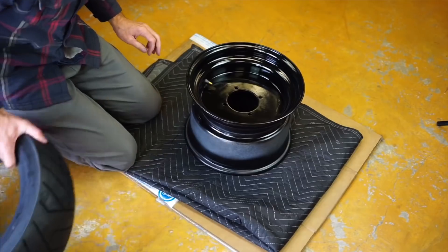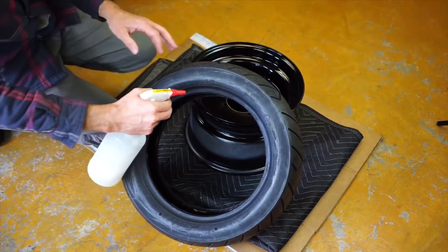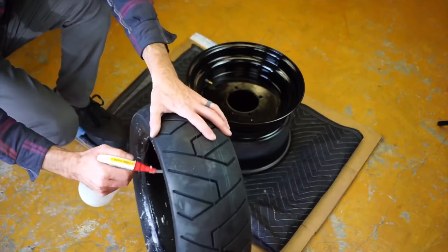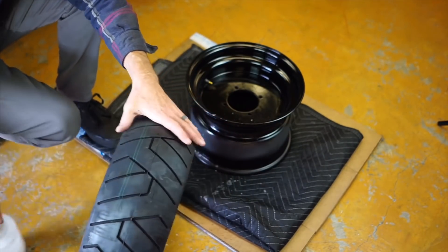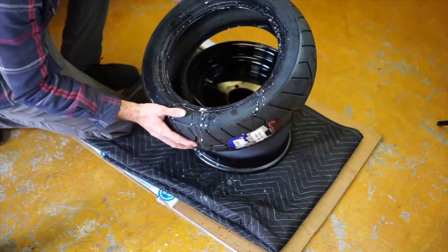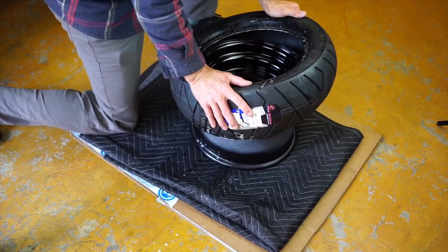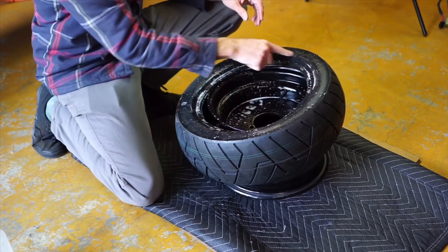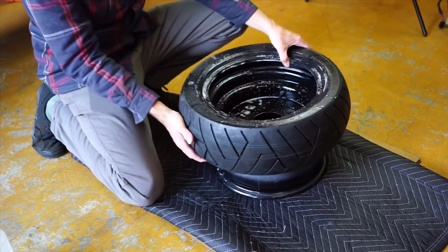Let me show you how. Step one: soap and water. Spray the heck out of it. This is the easy part — you can just push the tire on. Also, be sure that the direction of your tire is correct before you get everything together.